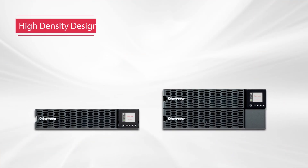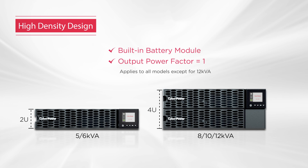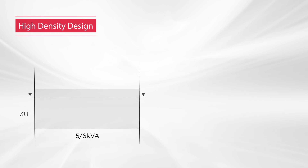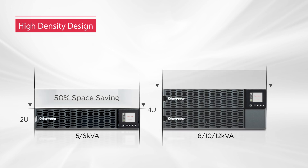The Online High Density UPS Series features industry-leading high-power density design, offering 5K to 6KVA and 8K to 12KVA capacities in a 2U and 4U chassis respectively, with built-in battery module and an output power factor of one design. Comparing to similar UPS units, the 2U models save 50% of rack space, while the 4U models save 33%, allowing greater flexibility for space usage.